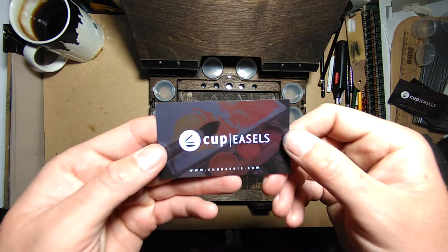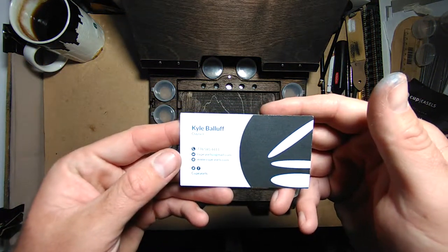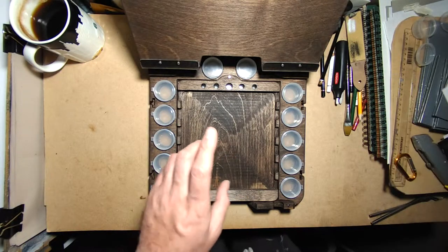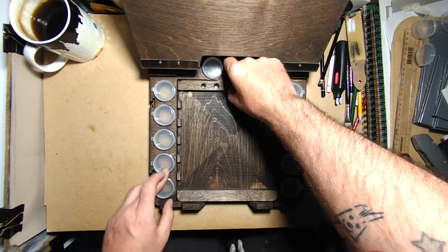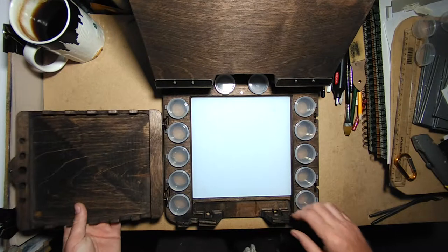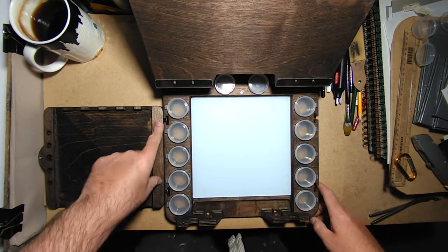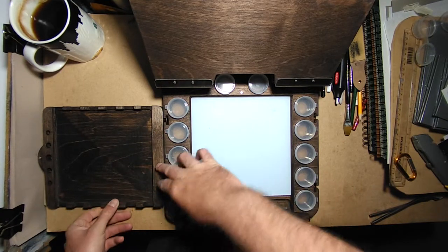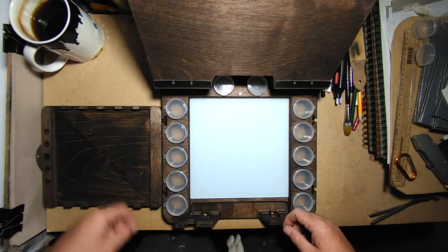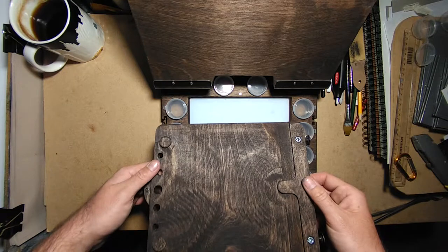Look at the cup easels by Kyle. My version has this little tray, which is held here with a magnet — pops out. And you can attach it on that side, or indeed on that side, depending on which side you want it. It's a nice little feature for your brushes and your sandwiches. Maybe some crisps. Some cheese. Definitely cheese.